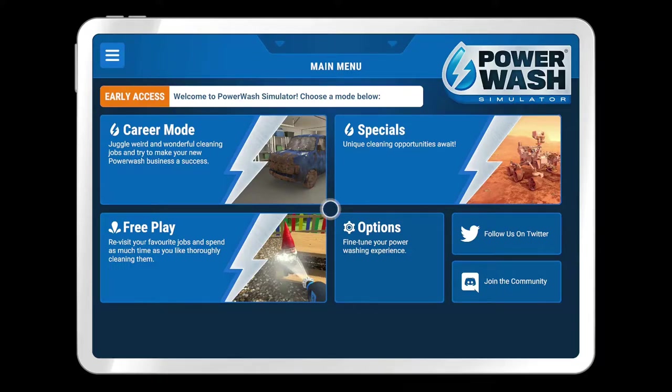Hey, what's up everyone? We are back with another Powerwatch Simulator episode. I'm really enjoying this game, so that's why I'm just ploughing out these videos right now.